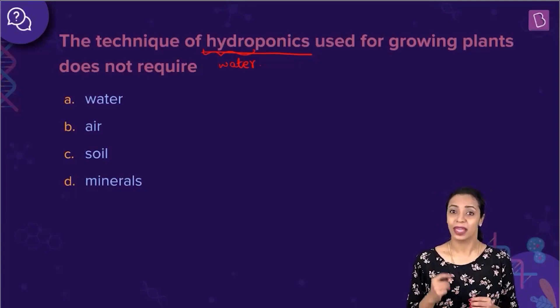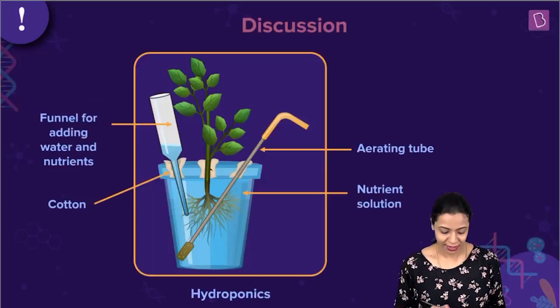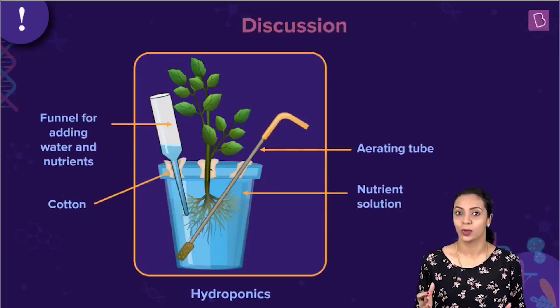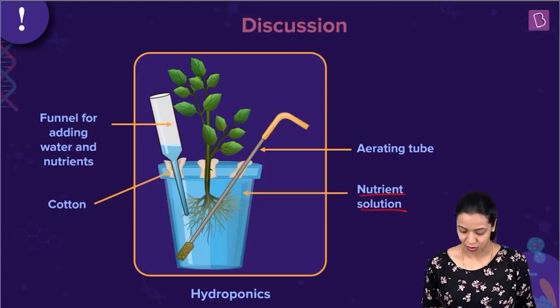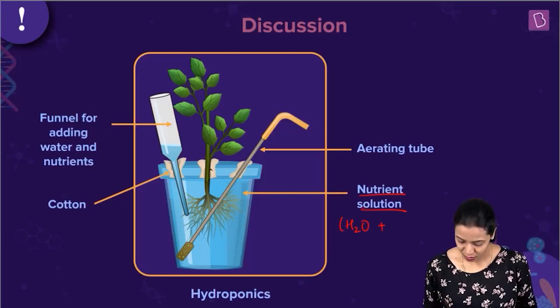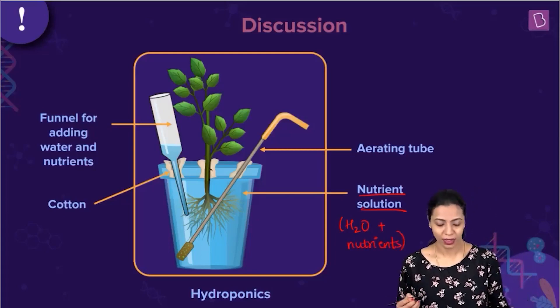I will show you a basic setup of a hydroponics unit. You have a container here that contains the nutrient solution. In this nutrient solution, you have water and along with water, there are dissolved nutrients that are required for growth of the plant.